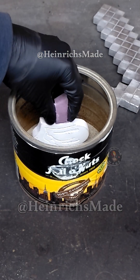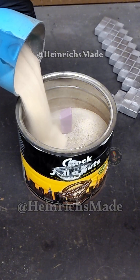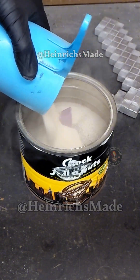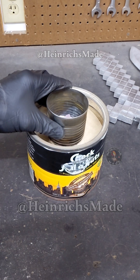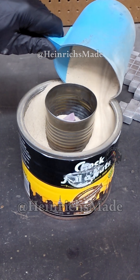I carved the Rolling Stones logo out of polystyrene foam and buried it in a container, filling it with fine dry sand all the way to the top. Once I reached the top, I put a pouring container over the top of the foam, locking it into place with more sand.